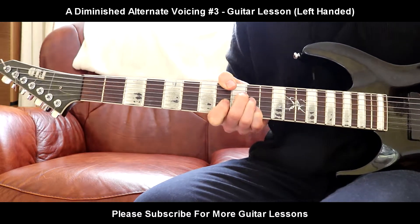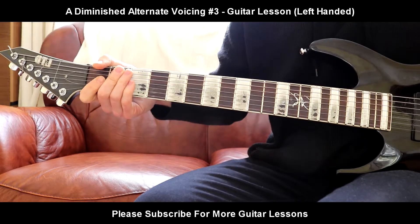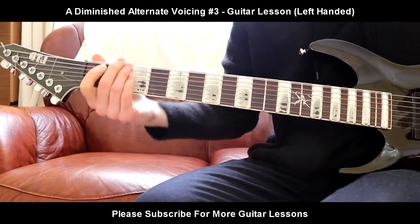I'm going to have a voicing of the A diminished — probably one of the nicer sounding ones. And there you go, hope you enjoyed this lesson, and I'll see you on the next one.